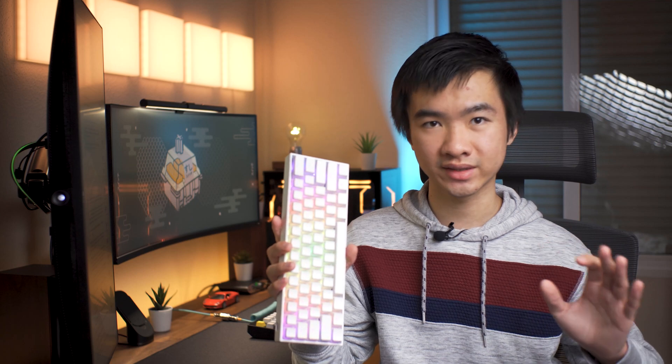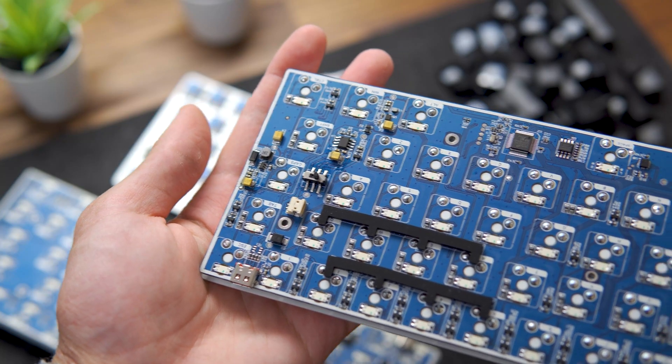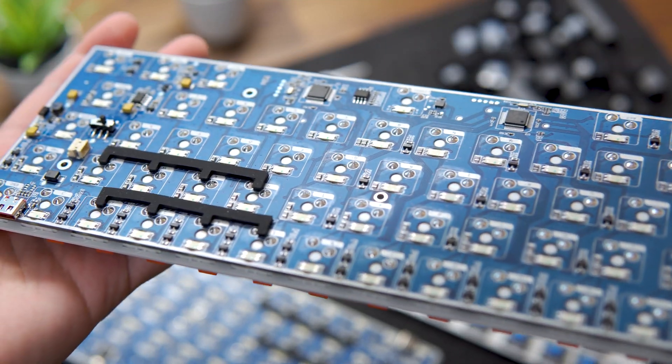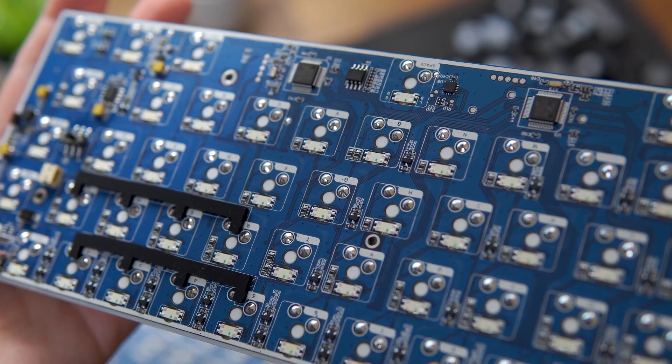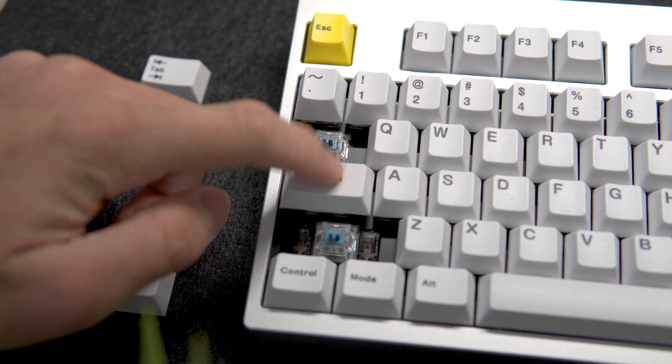But generally, a metal case will be better. Once you pick a case, you will need a PCB that matches your keyboard's form factor. PCBs act like the brain and nervous system of the keyboard, as it's where all the switches will be connected. The PCB won't affect the sound and feel of the keyboard, but different models will offer different features such as Bluetooth, RGB, solderable or hot-swappable sockets to build without soldering, and specific layout options.